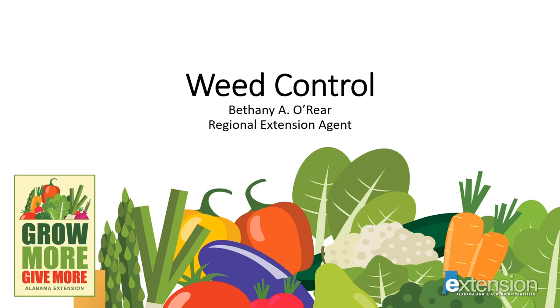Hello, this is Bethany O'Rear, Regional Agent for Alabama Extension. Thank you for joining me today to learn more about weed control, a part of our series for home vegetable gardeners called Grow More, Give More. At the end of this talk, you'll see a list of several publications you might find useful at our website, aces.edu.